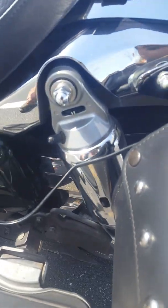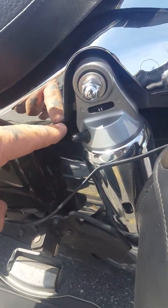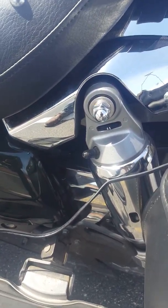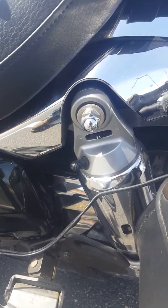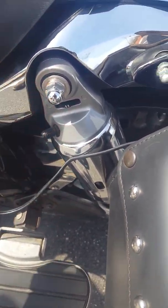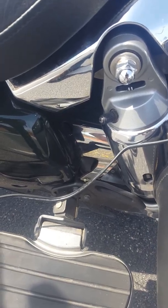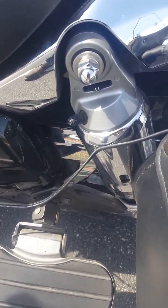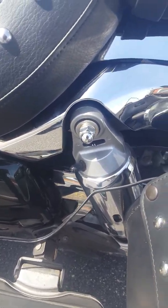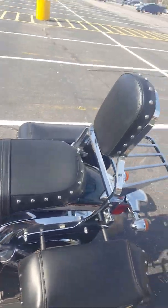These shocks here are adjustable for both the driver and the passenger. And this is actually an air shock system — I have a little pump in there that I use to just pump it up until it's to where my passenger would want it. Thus far, it's been a really, really smooth ride.